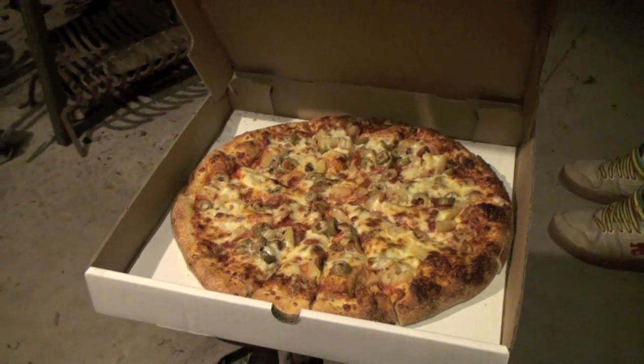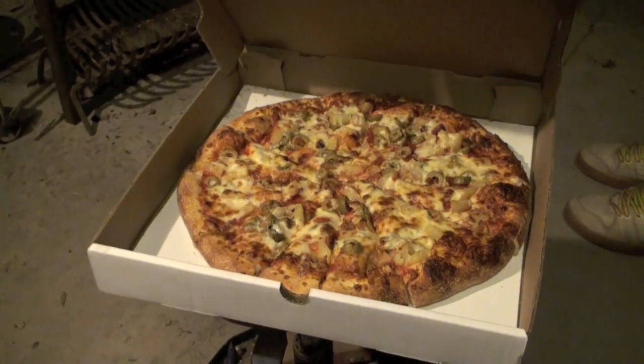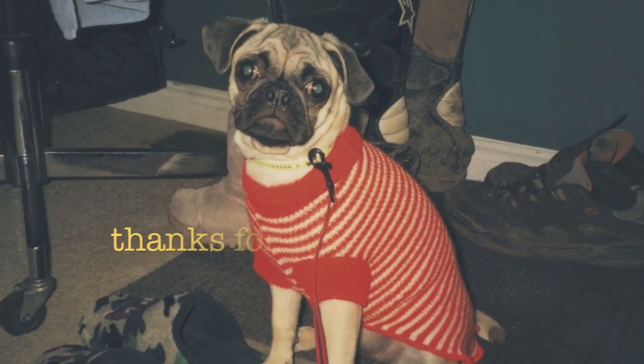Oh friggin' rights - so we're home, it's friggin' supper time and then we cheeched. So anyways, until tomorrow.